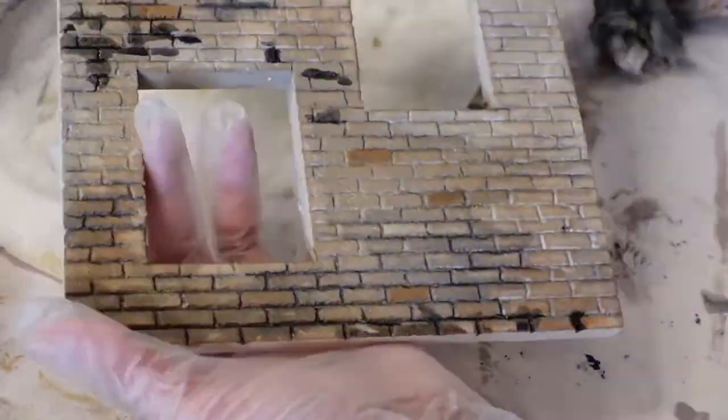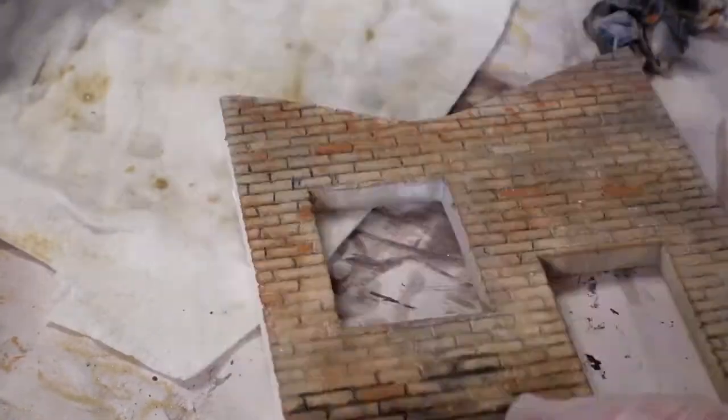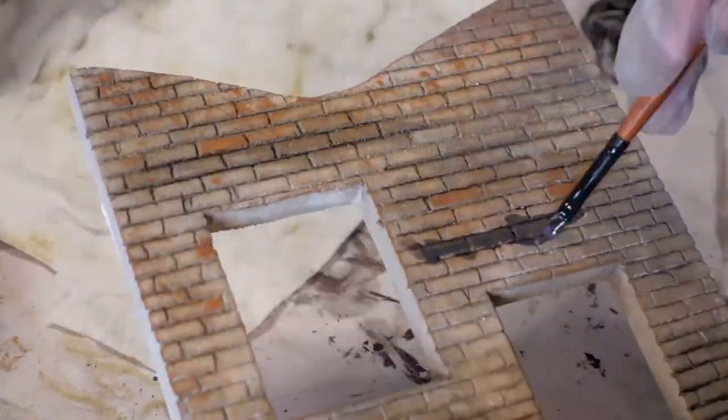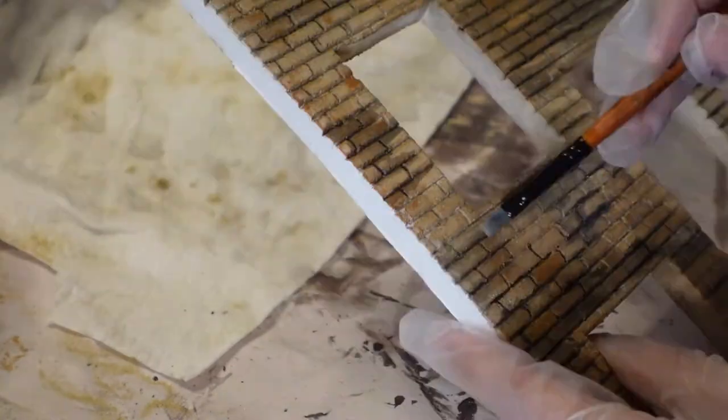The original plan was to go through some of these walls and actually break off some of the bricks, beat it up some more, and have some missing bricks. But I didn't have time to go through and do that as much as I wanted to. I had to let that one go and save it for the next one, I suppose.